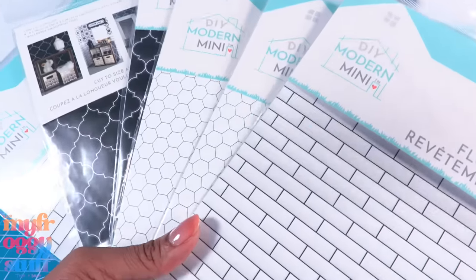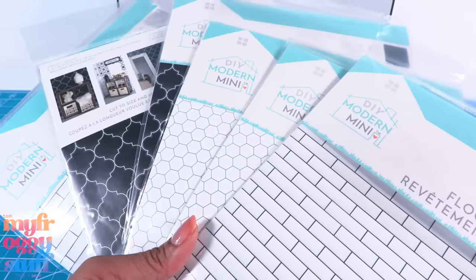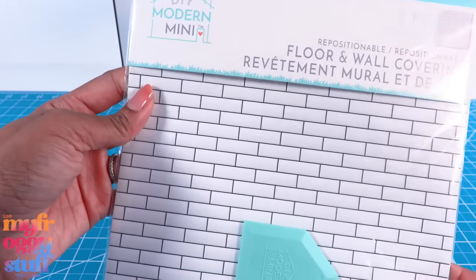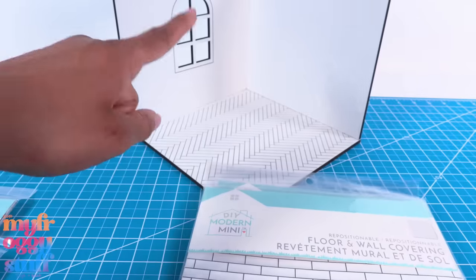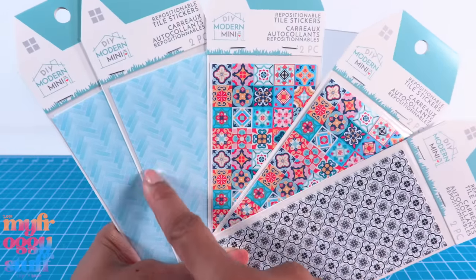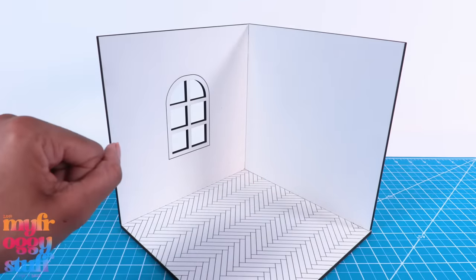I actually bought several last year on clearance and just never got around to using them. We can totally use these in our 1/6 scale dollhouses — but are they repositionable on any surface or just that one? There were also smaller packs with some fun colors. This feels very similar to a bookcase so it might work on one of those as well.